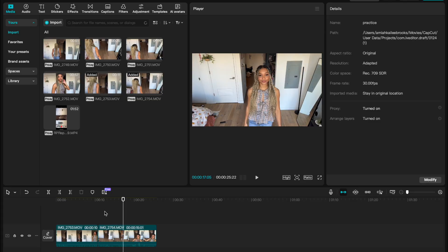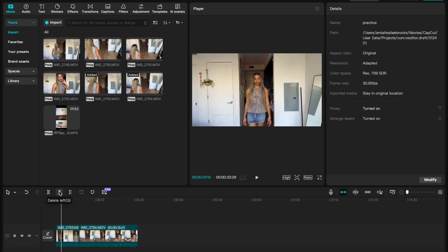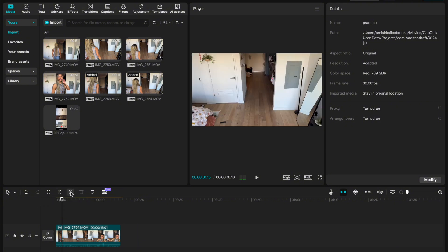Editing is actually the easy part. So you should have your two clips here. I'm gonna cut it up so it starts at the walk right as I am lifting up my head — in the middle of me lifting up my head. I'm actually gonna cut it and it's gonna delete everything to the right. So you should have something like that. And then I'm gonna go to the second clip and do the exact same thing, except I'm gonna use the delete left button, so everything from the left is deleted.